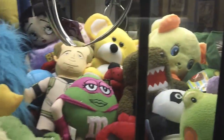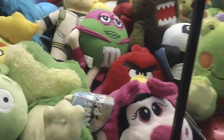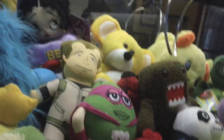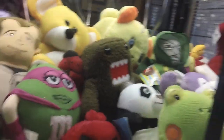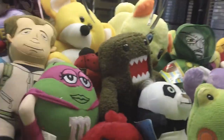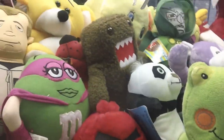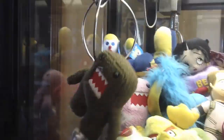I didn't get it. This machine kind of has a payout rate — like every 10 tries it'll close really strong. I'll go for this Dino. Red207 gave me this Dino for free — thank you so much, he's a really good friend on YouTube. He also gave me that Kung Fu Panda baby, so big shout out to him.